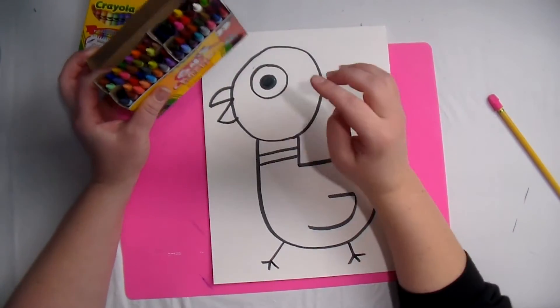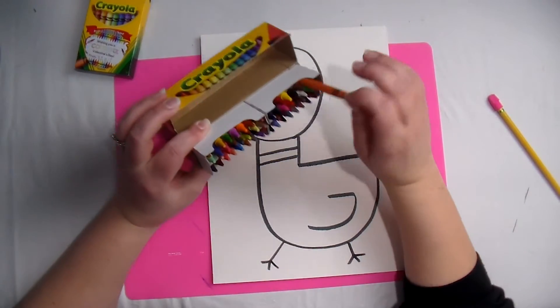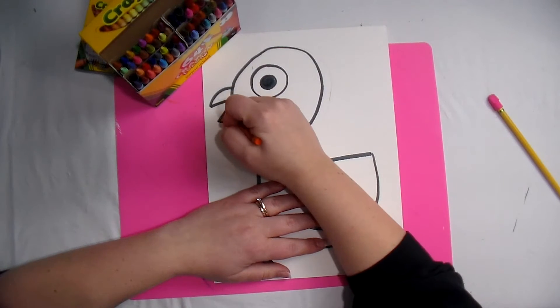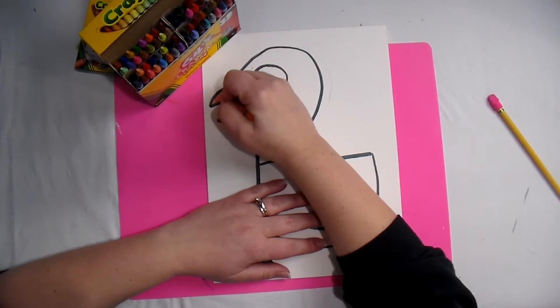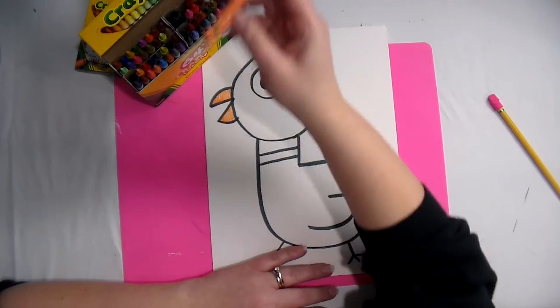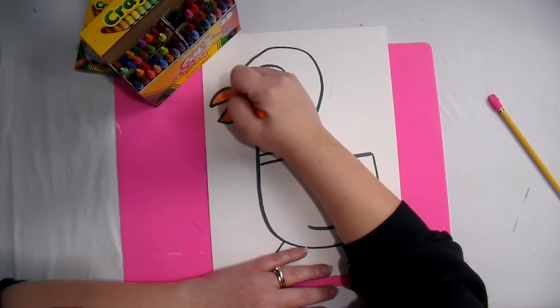I'm going to pick out an orangey-yellow color for his beak. Remember our rules of coloring: you need to outline a shape before you color it in, leave no white spaces, and color in the same direction.